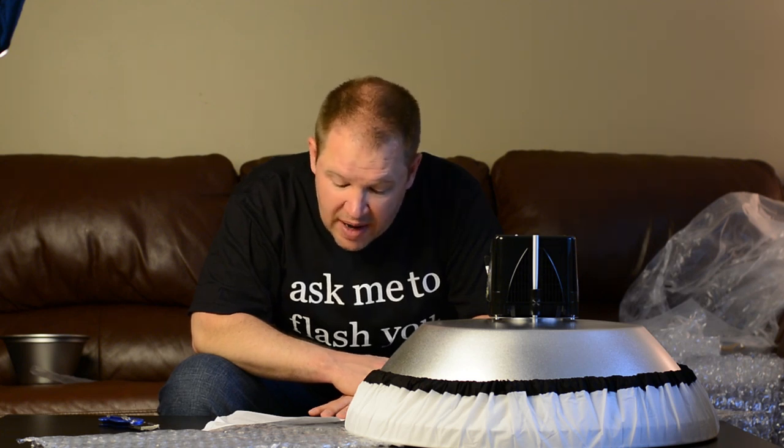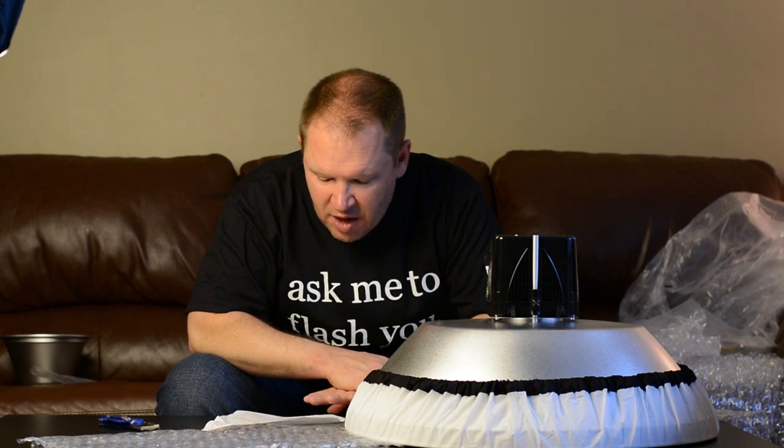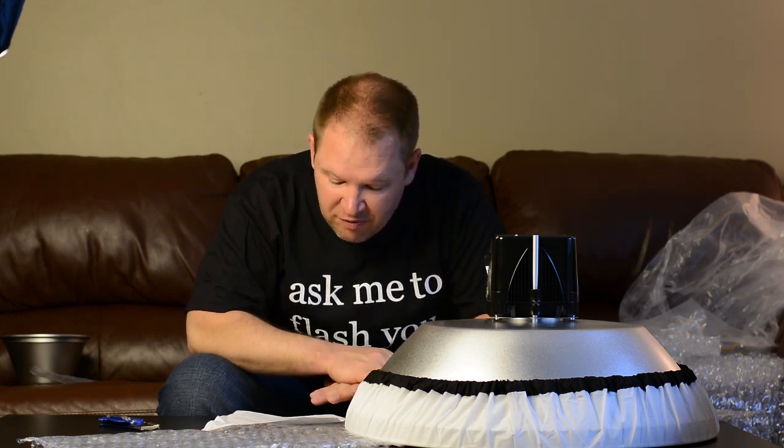Let's see what Alien Bees says about this: attaching the diffusion sock converts the beauty dish into the equivalent of a round soft box, with outstanding evenness across the face of the diffusion fabric. This widens the angle of coverage to about 150 degrees and lowers the output by approximately two and a half to three f-stops on the silver beauty dish, and approximately one to one and a half f-stops on the white beauty dish. It also minimizes specularity in the silver beauty dish, creating approximately the same photographic result as the white beauty dish.